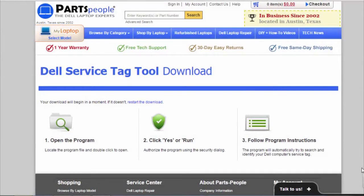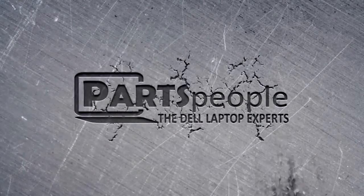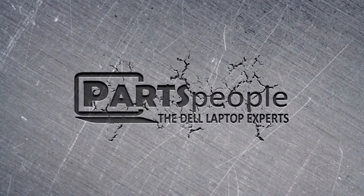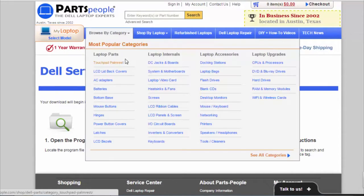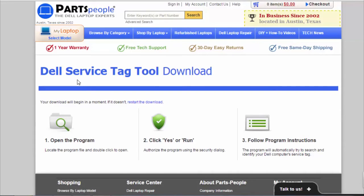Hi, this is Cory Morgan from PartsPeople.com, the Dell Laptop Experts. I wanted to show you a quick, easy way to find parts for your Dell laptop using your service tag. We're going to use a tool that is here on PartsPeople.com and it will find your service tag for you.